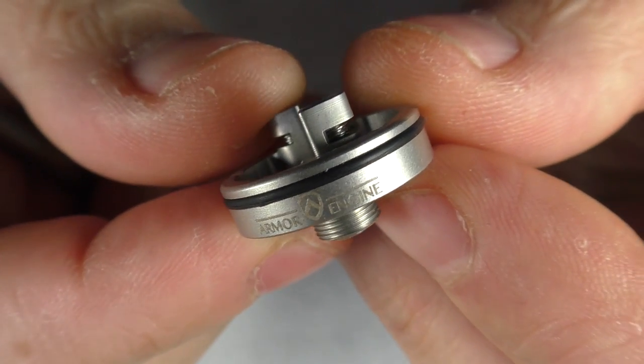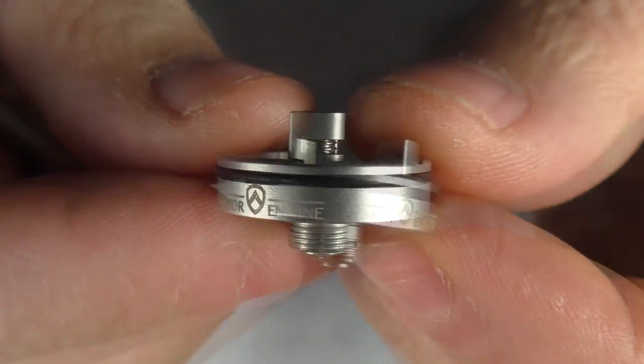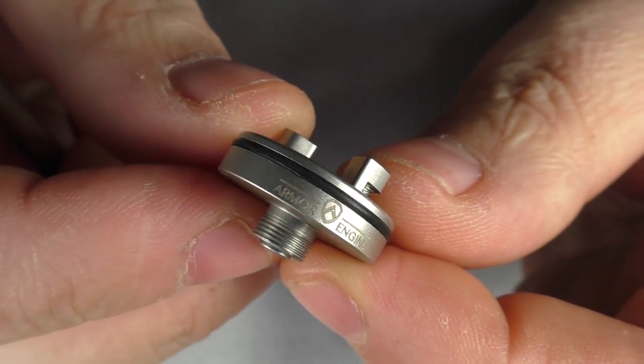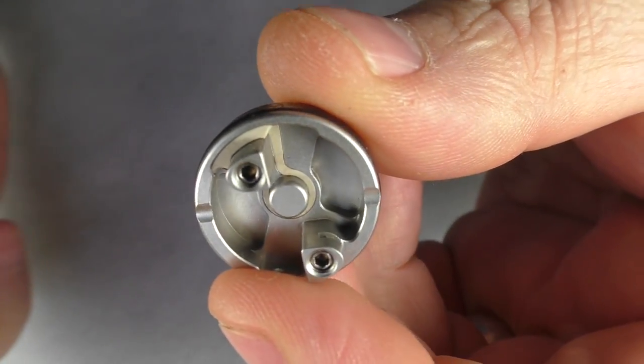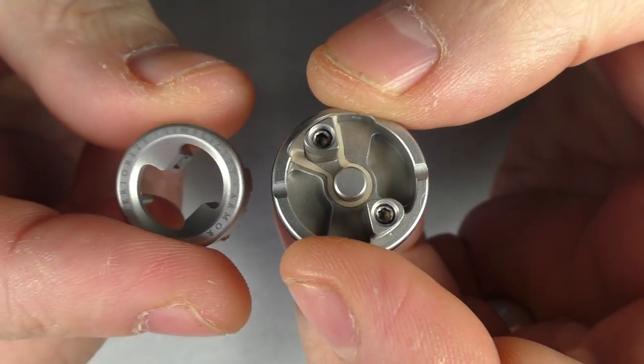I do like the finishing touches on this thing — it's kind of what sets it apart. You could say it's just a lot of branding, and not everybody likes branding, but I do — I think it's kind of classy. So that's your deck, and this is where it gets interesting with these inserts.